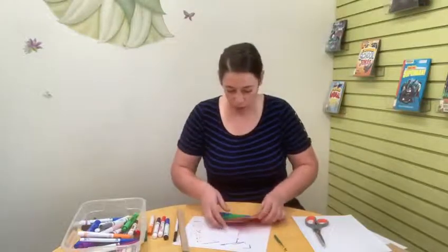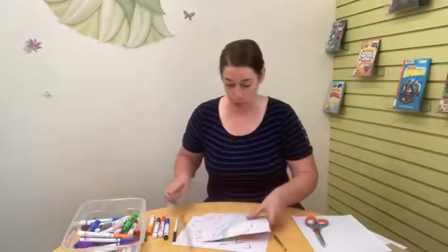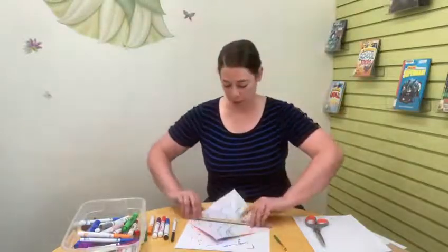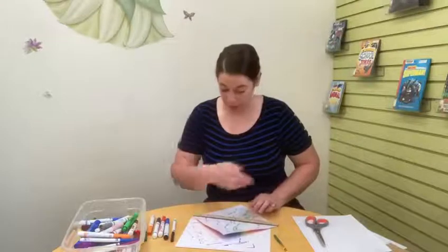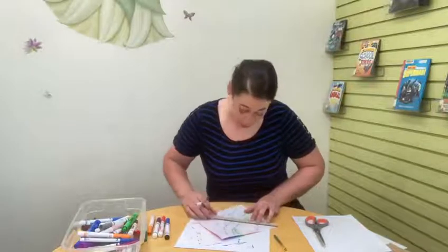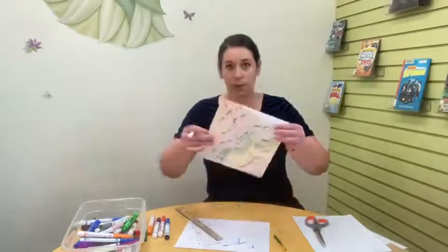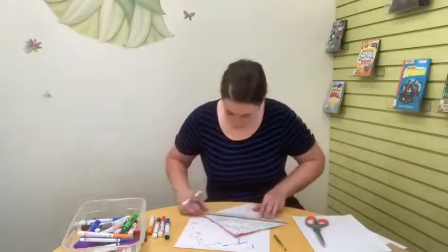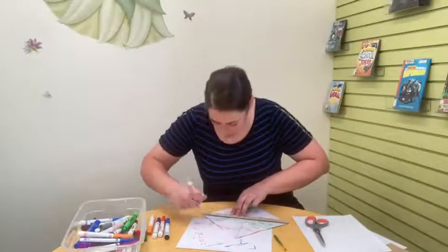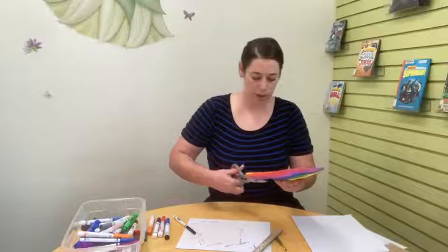Then we are going to cut our pinwheel. I want to cut about one third of the way in. My piece of paper is about 12 inches across measured diagonally, because we're going to be cutting along those diagonal lines. So I'm going to make a line that's about four inches from each corner — and I might be going over some of my words, and that's okay. I'll do that with all four corners, then cut along those lines right into the middle, ending where each line ends.